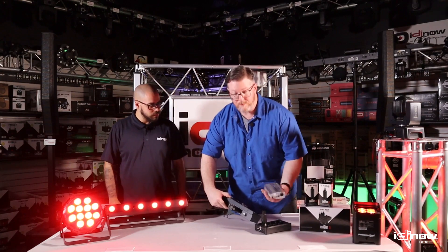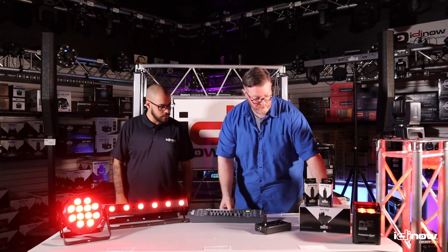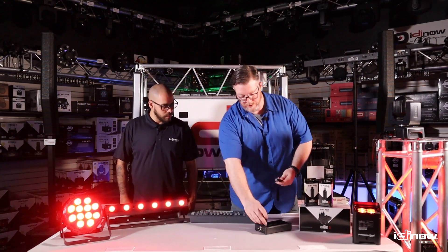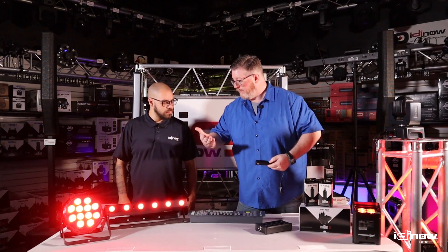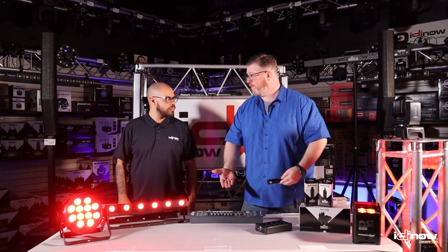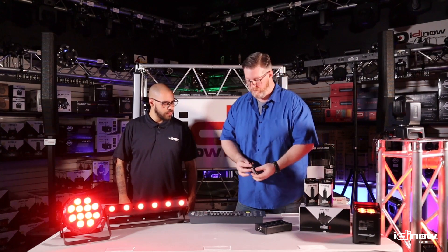If you have a software box, you can plug right into the software box. If you have five-pin DMX, either input or output, get yourself an adapter and then you can plug your transmitter or receiver right into that adapter. So again, conventional DMX controller, software-based controller — pretty much anything that's DMX will work with this.